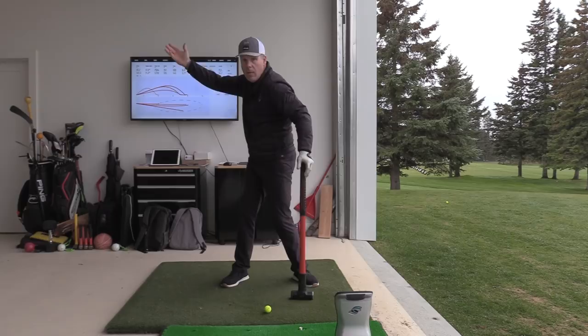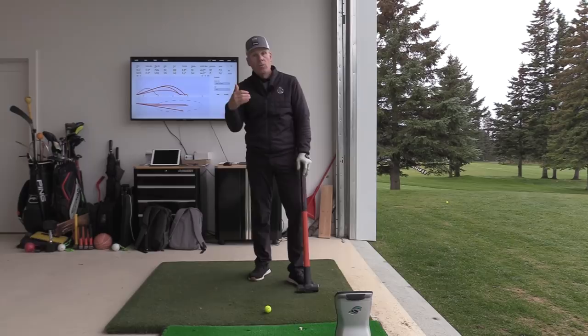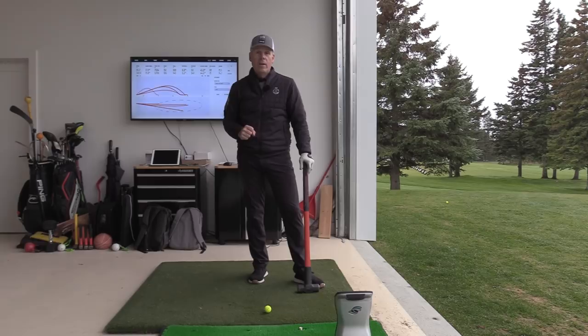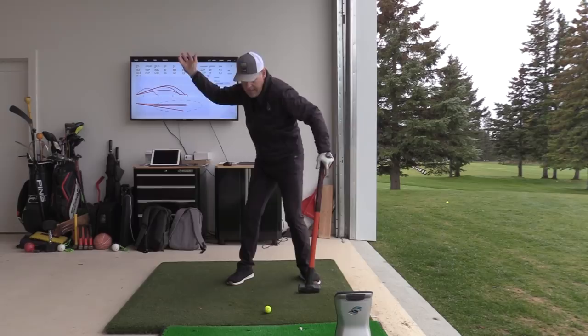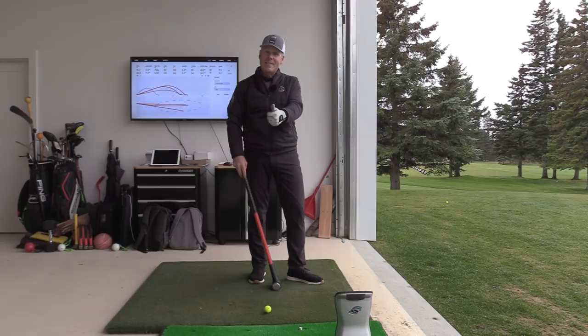That range of motion is what gives you rotational momentum in the downswing, and that's what we'll cover next week — how beautifully Cameron clears out of the way of the arm unit. It's a significant turbo-charge of power, and it's how the kinetic chain engages to create beautiful momentum. Hope you enjoyed this takeaway video — can't wait to show you the rest next week!